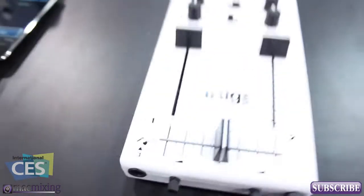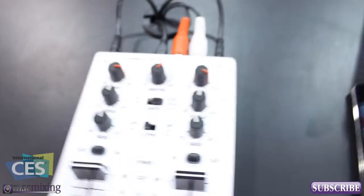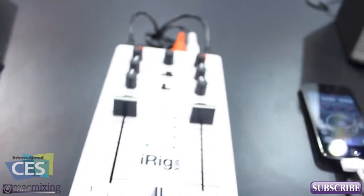iRigMix is a DJ mixer, but it's not only for DJs — it's actually an audio interface as well. You can use it to record audio, you can use it to mix audio, and it's pretty awesome.